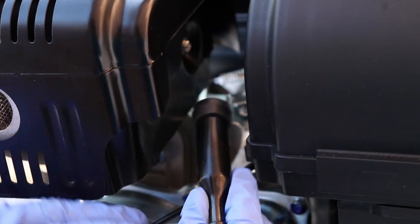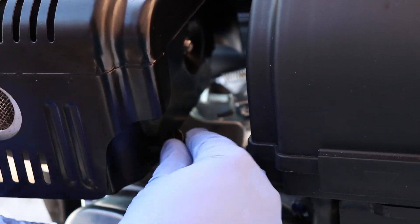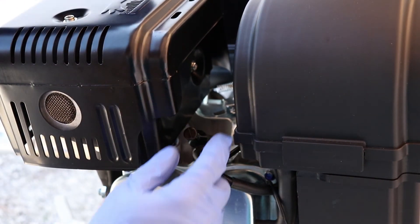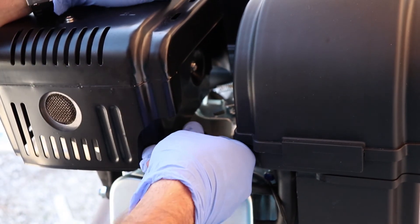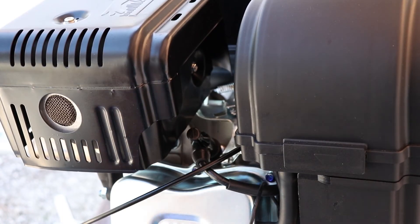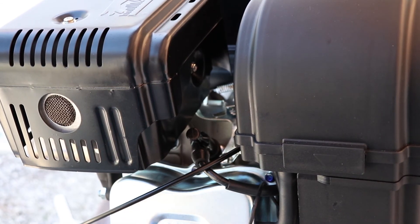We're going to go ahead and put on the spark plug boot. Just go ahead and give it a nice bump, push it in. And again, that is for the 420 Predator engine, item number 60349.